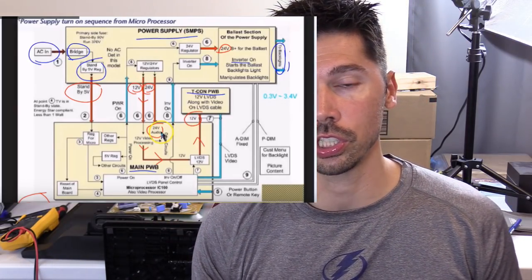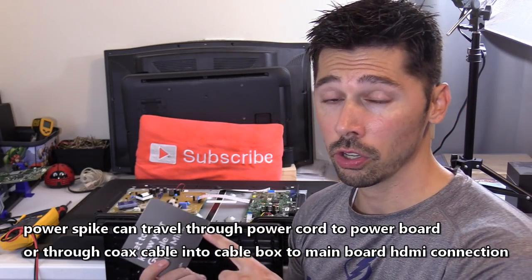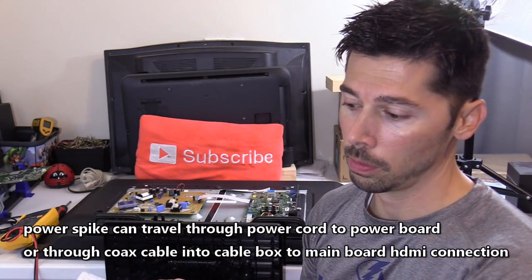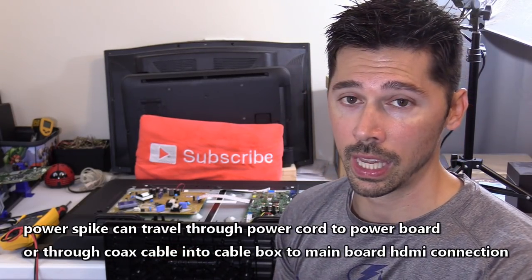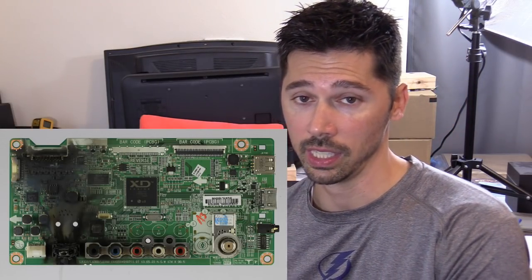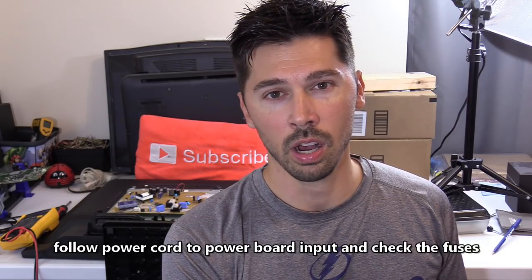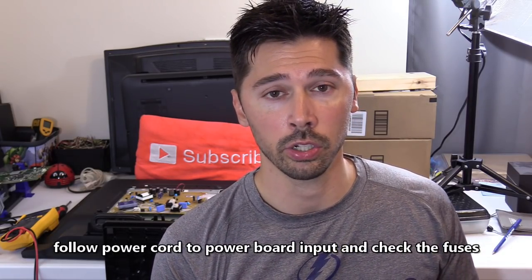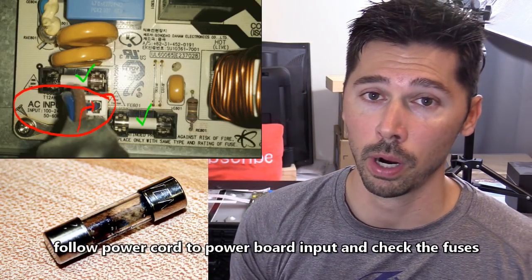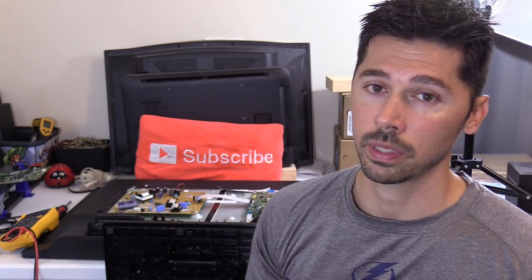If you had a power surge, that can take out your power board or main logic board. If your surge knocked out your cable box but didn't trip the circuit breaker, usually the surge entered through the cable box, knocking it out, and then traveled through the HDMI cable connected to your main logic board, knocking out the main logic board — so I would replace the main logic board in that case. But if your circuit breaker turned off, I would focus on the power board, because the surge may have entered through the circuit breaker, traveled through your AC outlet and power cord, knocking out the power board. Or it could be both boards.